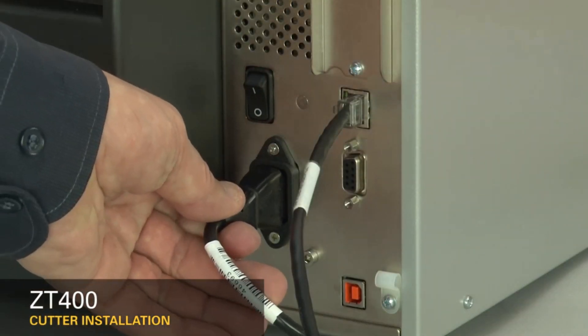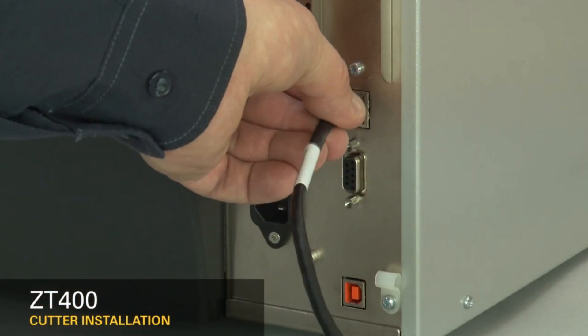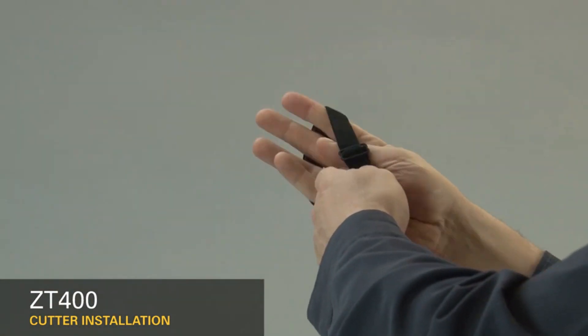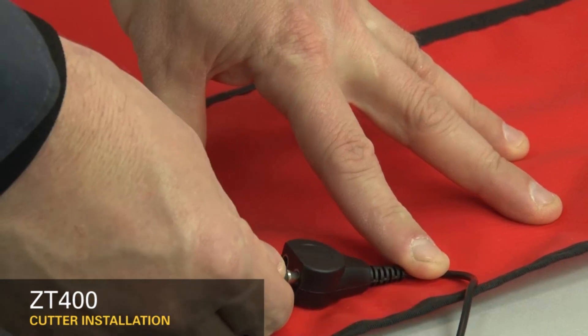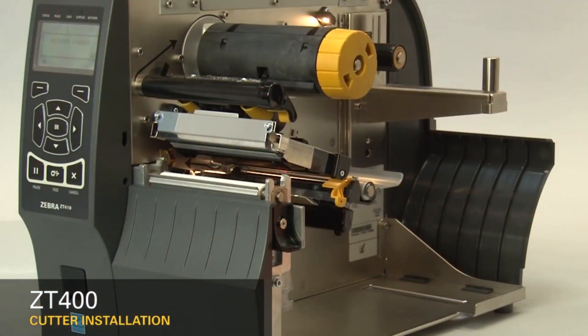Turn off the printer and disconnect the power cord and data cables. Connect yourself to an anti-static device and place the printer on a grounded anti-static mat. Remove the media and ribbon.